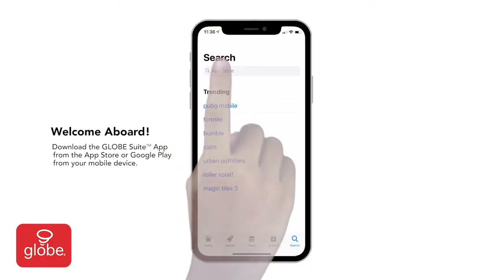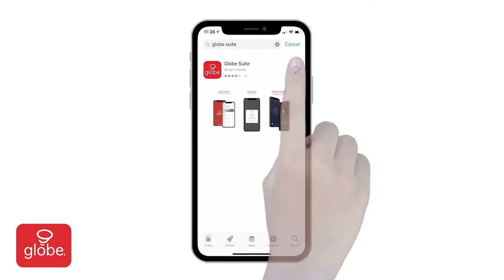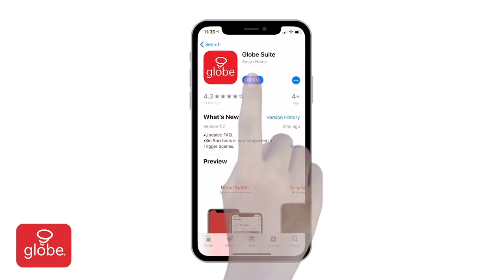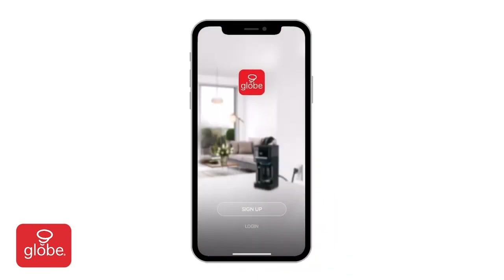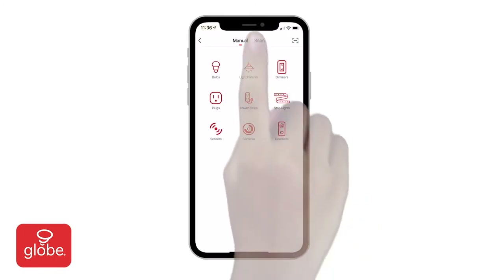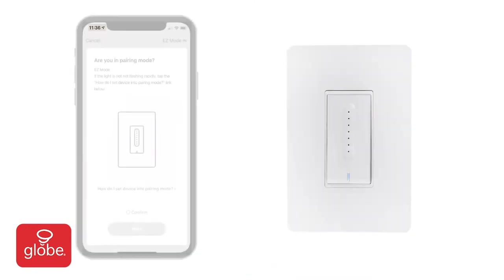Next, download the GlobeSuite app. If prompted, allow GlobeSuite to send you notifications to your device. Once installed, follow the on-screen instructions to register or log in. On the Add Device menu, choose Dimmers. Then, with your Wi-Fi username and password entered, select Next.